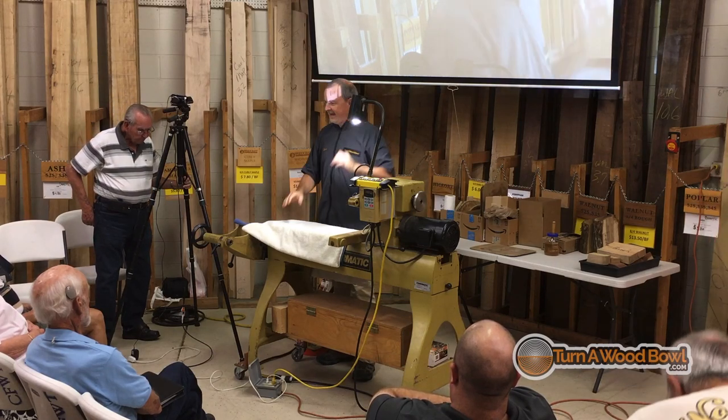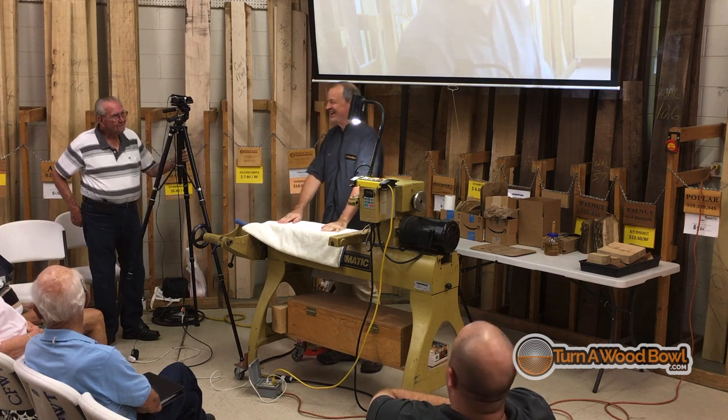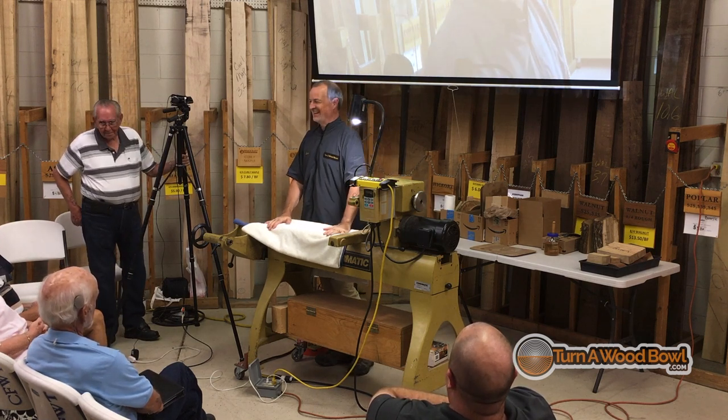All right, who wants to learn about ebonizing? It's quite an exciting group, I like that.